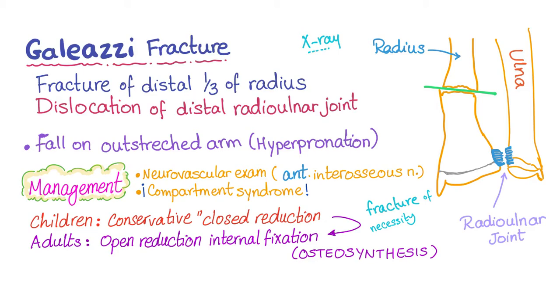We diagnose by X-ray, as you know. Management-wise, perform a neurovascular exam, especially assessing the anterior interosseous nerve.